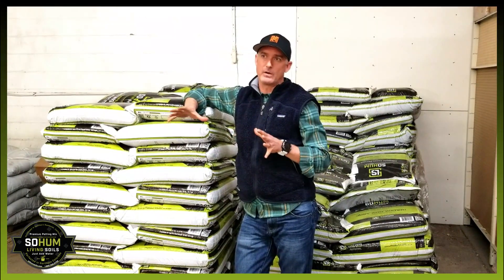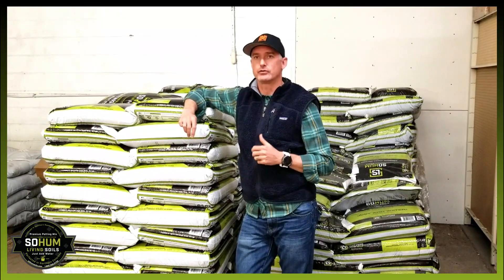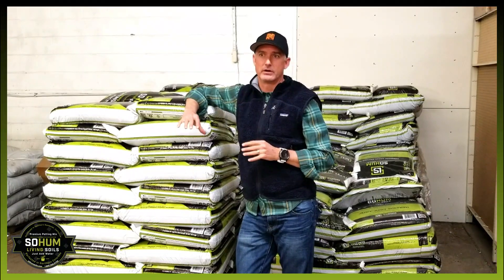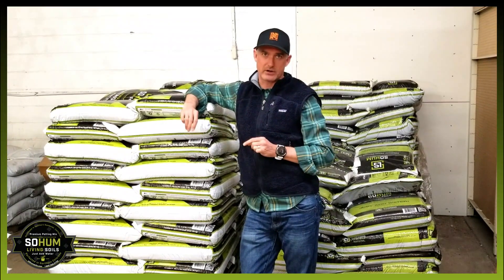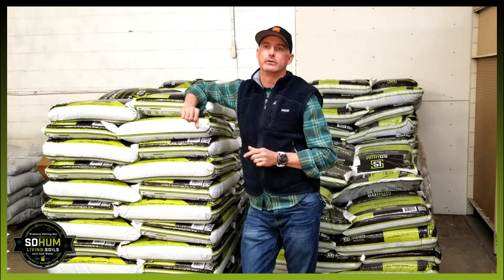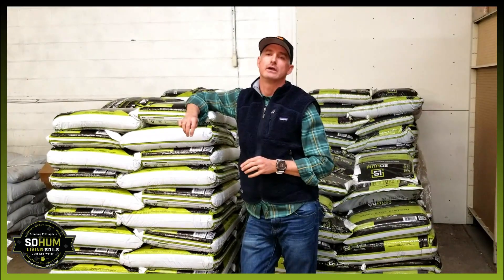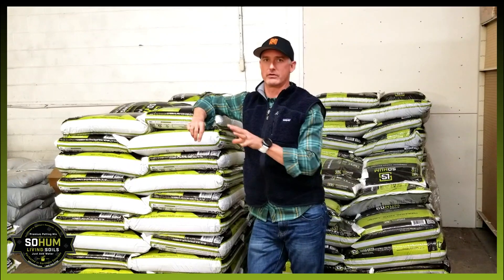These are not chelated, meaning they're not readily available for the plant to uptake. So what we've done is through that vermicompost, as well as some other proprietary beneficial bacteria and fungus like mycorrhizae and bacillus species, we have put this into the soil along with nematodes and other great things in those worm castings, to really chelate the food in the soil for the plant.